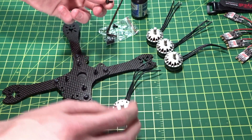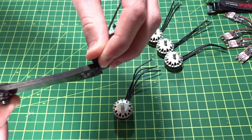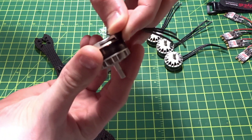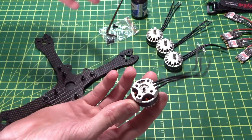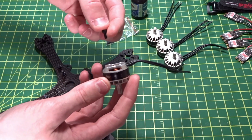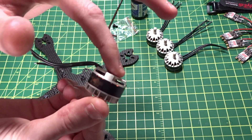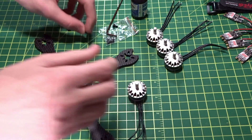These motors come with one set of screws and they are designed for four-millimeter-thick arms, because you don't want too many threads poking through. If the screws go too far up into the motors they can collide with the windings — if they short out on those you're going to have smoke. So make sure the screws do not go too far in to touch the windings. On these there's actually quite a bit of extra room before the windings, like they designed them that way. These screws would be perfect for this.